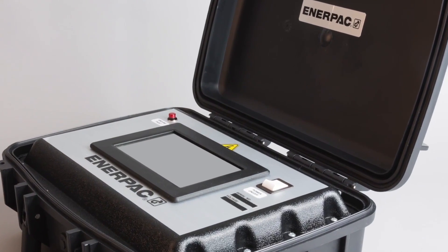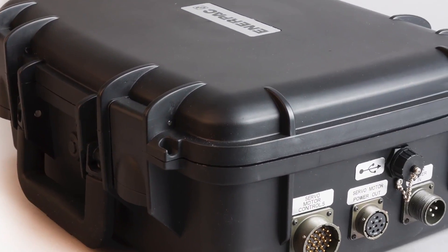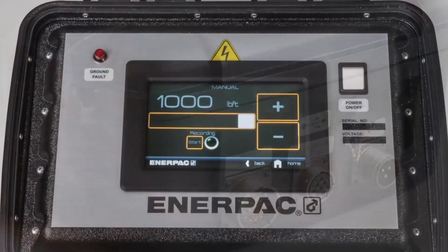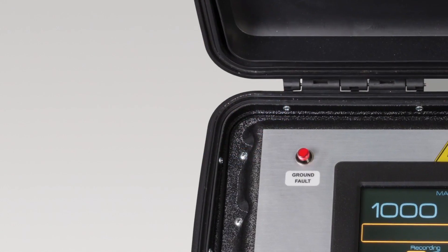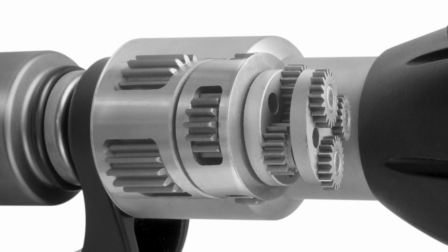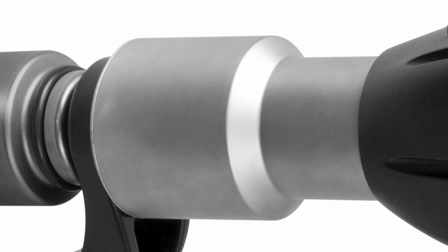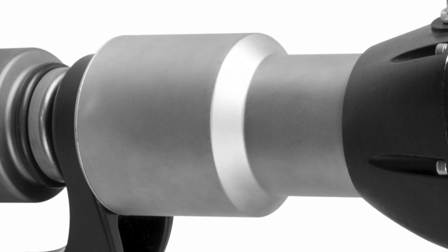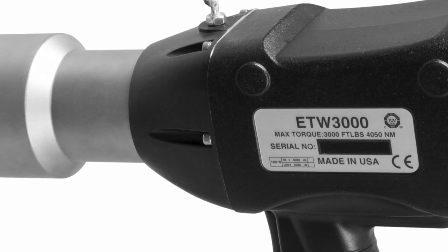The touch screen is housed in a flame and impact-resistant control box, which stands up to the rigors of job site usage, and features a ground fault detector which protects the operator in the event of insufficient grounding. The wrench body features a durable, low vibration planetary gearbox with electroless nickel plating for added corrosion resistance, and a lightweight but tough aluminum housing for durability and balance.